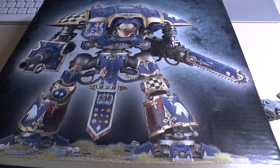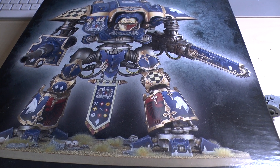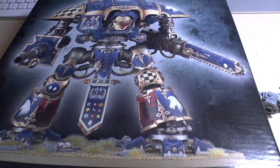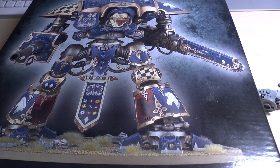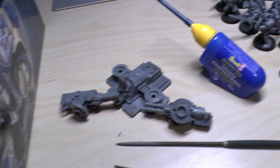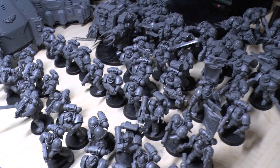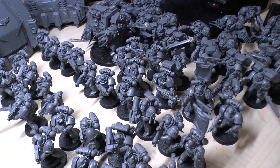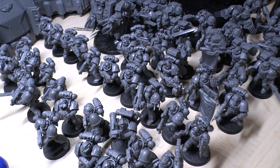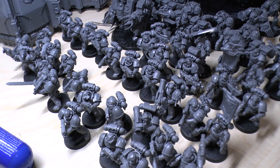Hello and welcome to Warhammer Wednesday. I did say that I would have my massive army update video this week. I've been working solidly now for over two weeks to try and get it finished. This is what I've been doing over the last couple of weeks — many, many models that I just had on their sprues and things, but it's taken me about two weeks. Obviously, I've got a full-time job, so I've really been trying to get all my models finished and sorted out.